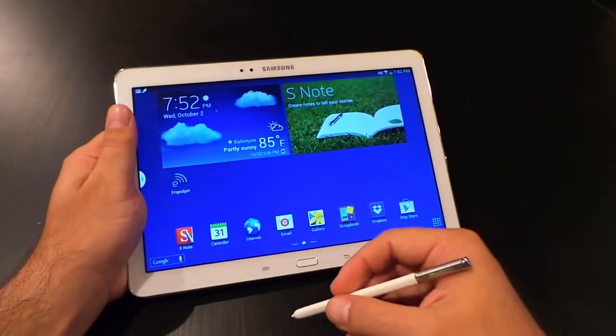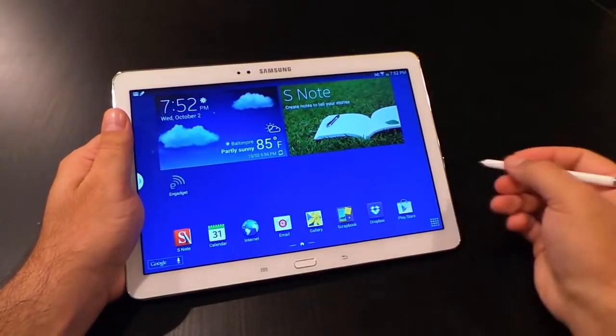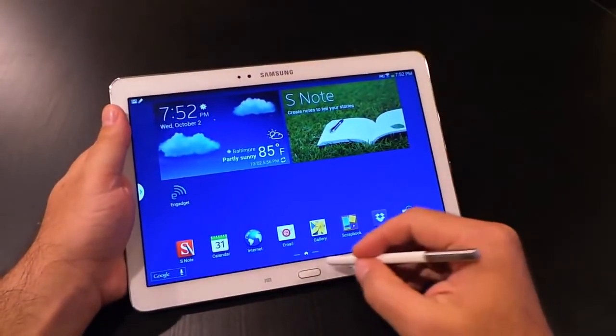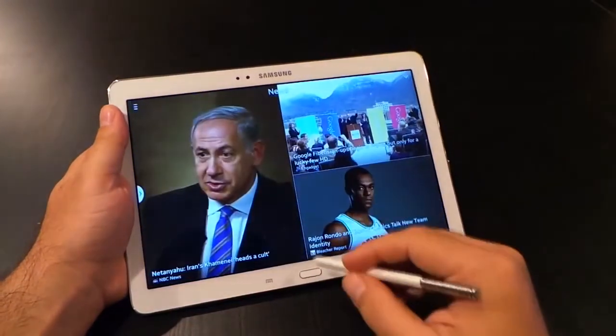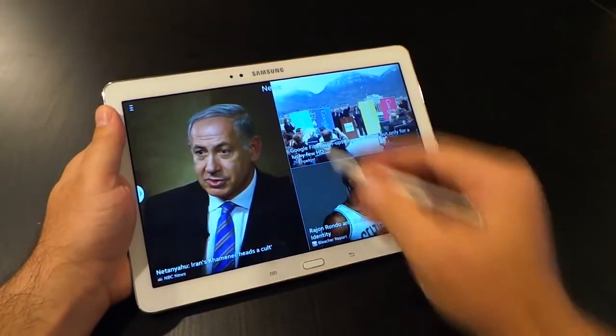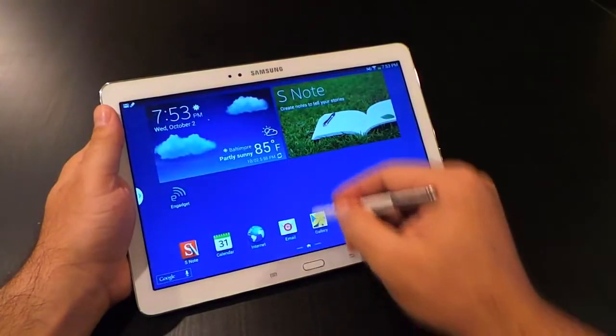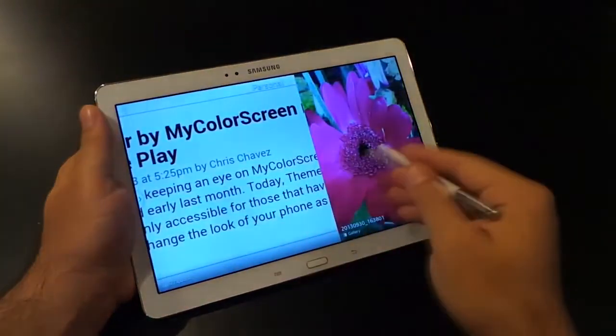Now here's where the drama starts. With a quad-core processor and 3GB of RAM, your device really shouldn't have any lag — it's powerful. But clearly, if you re-watch the first four minutes of this video, you'll see some lagging and some performance issues. And when using the tablet day in and day out, it can become a noticeable irritation.